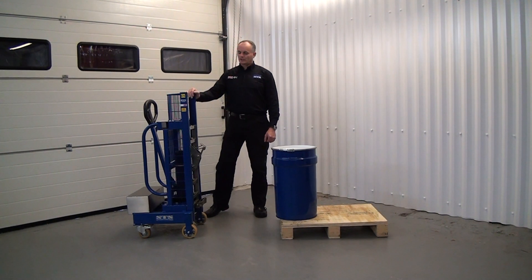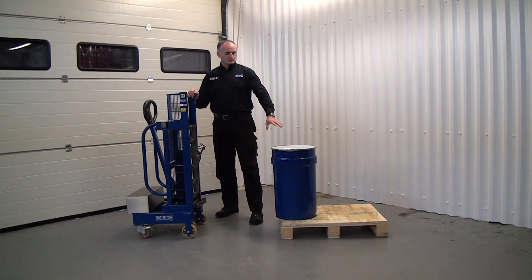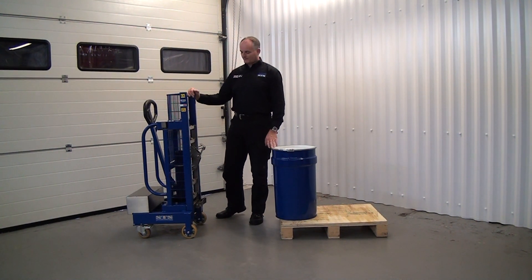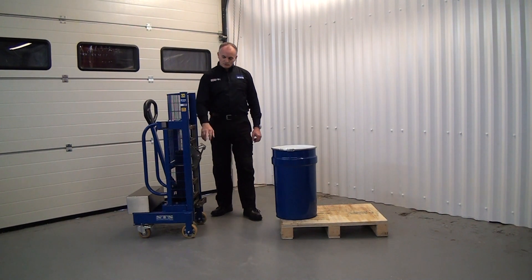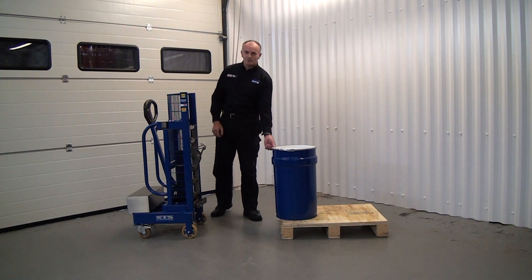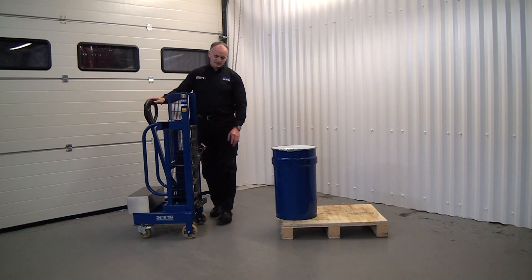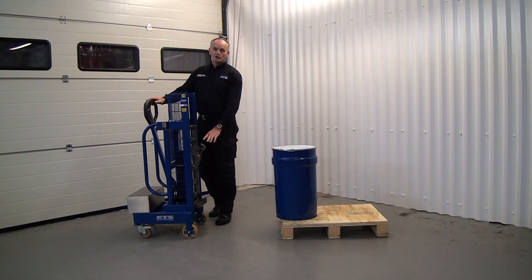This is one of our small counterbalanced drum lifters, used to pick up drums like this 50 litre steel drum here. The drum is picked up from the catch at the front which connects to the top lip of the drum, and we have a hydraulic jack unit here which, as we pump it, we can raise this catch up and down.